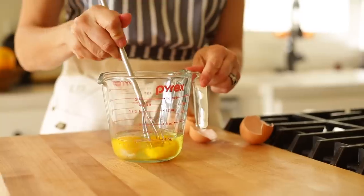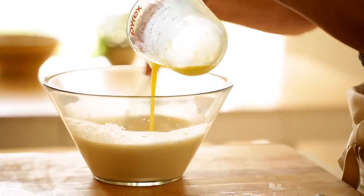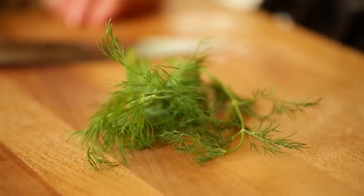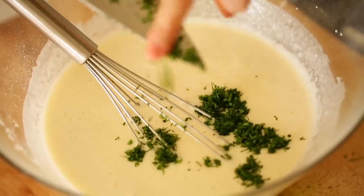Then you're going to take two eggs, beat them well, and then add the beaten eggs to the batter. Adding beaten eggs instead of whole eggs will just get you a smoother crepe batter. Then we're also going to add four tablespoons of melted butter and one tablespoon of freshly minced dill, which adds a nice flavor and looks pretty as well.